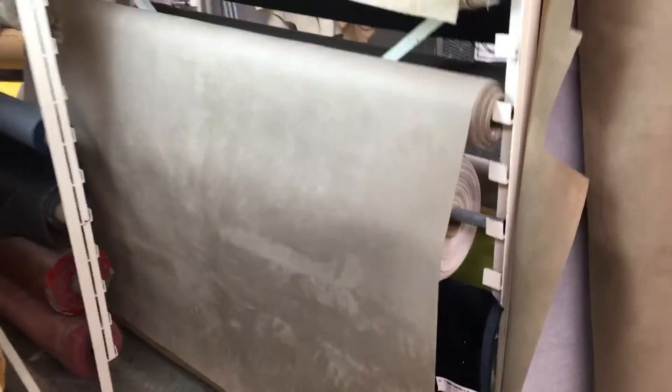This micro suede tan fabric is a herringbone design. It is 54 inches wide and mid-weight. There's the true color.